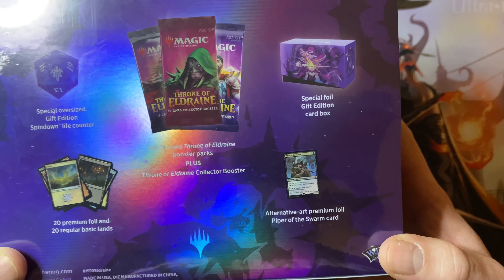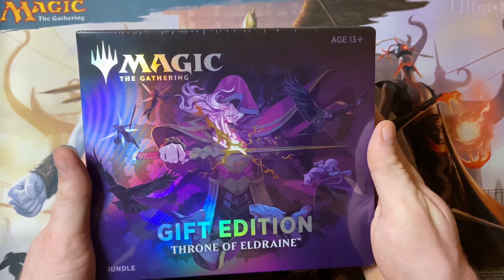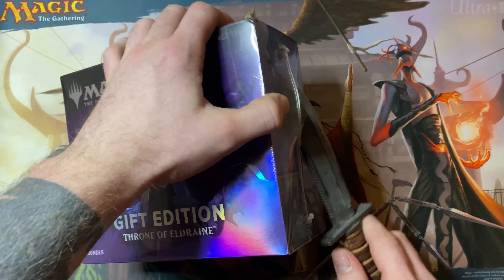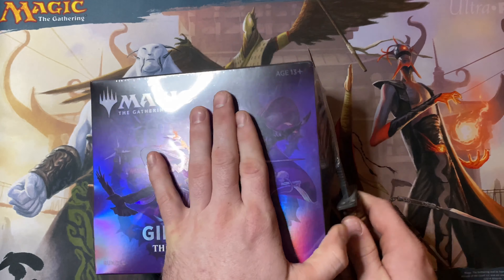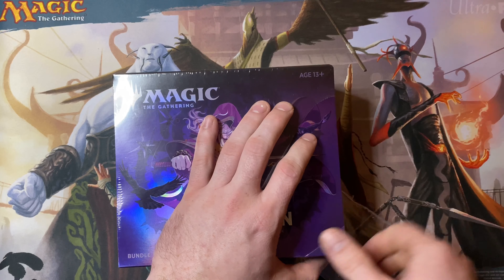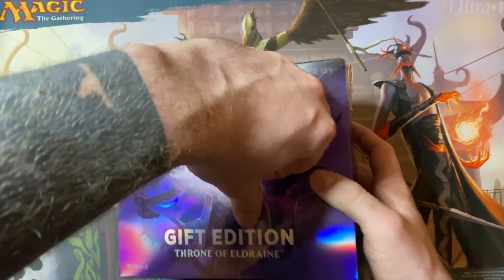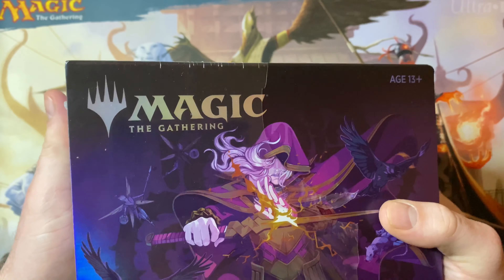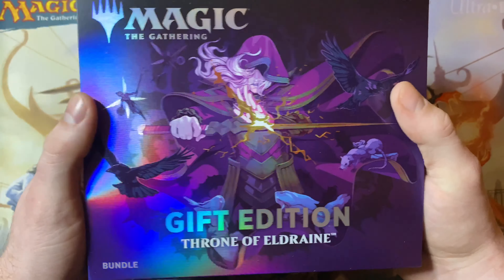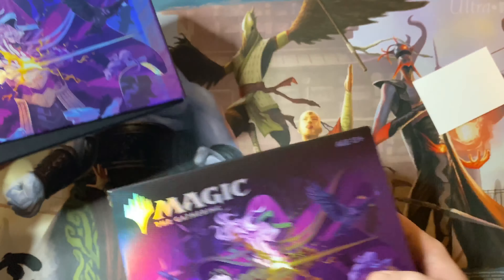Hello everyone. I wanted to announce that there is a contest on the channel for the month of October to win an Atraxa Praetor's Voice near mint from Double Masters, 100 standard size card sleeves from Dragon Shield, and a Zendikar Rising pre-release pack. For each video on the channel I will take one comment per person and submit it into a drawing. Subscribers at the end of the month also get two entries automatically submitted. I'll announce the winner at the end of October, so thank you all for the support and good luck.